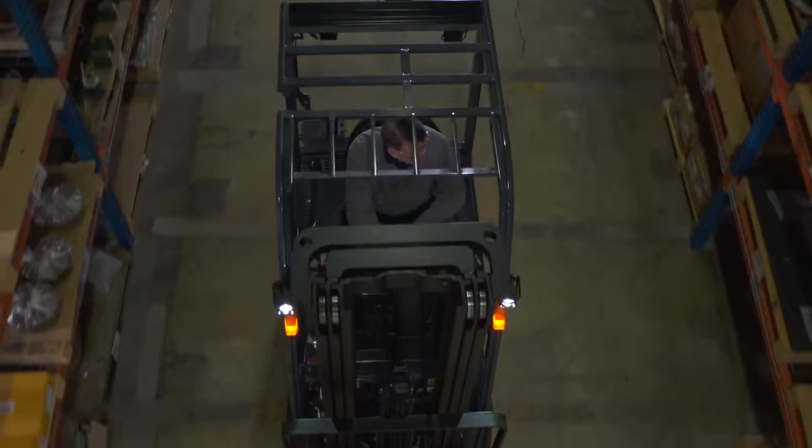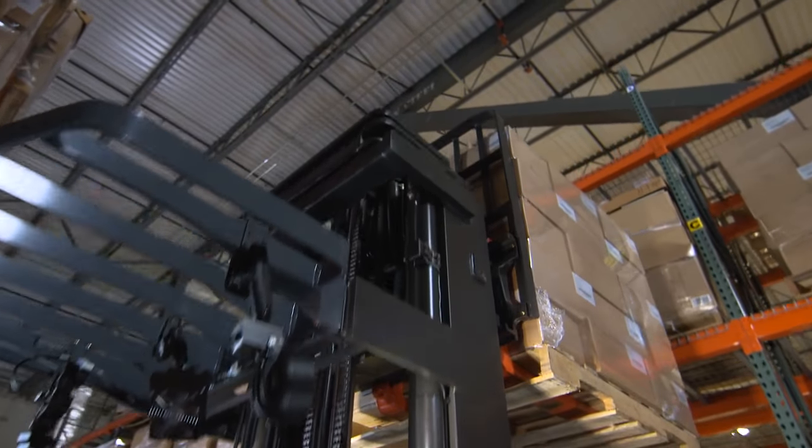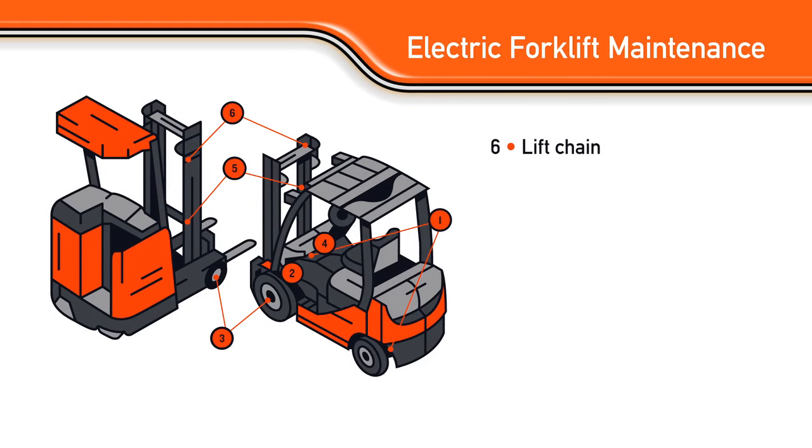Your electric forklift's rubber parts and hoses aren't the only components that need to be periodically replaced and maintained. The lift chain should also be periodically maintained to help prevent failure due to overuse. At every planned maintenance, or PM, check for elongation. When the unit reaches 3 years or 6,000 hours, it's time to replace the lift chain.